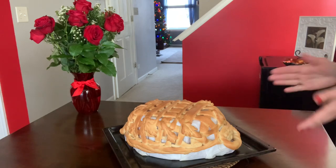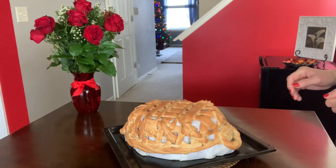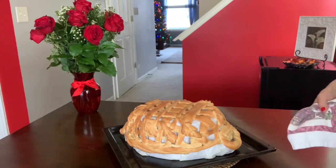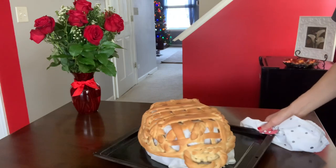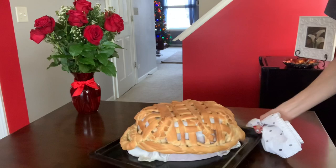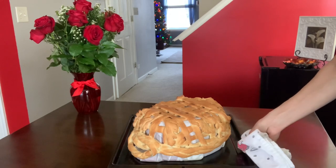Wow, look at this beautiful basket — it's baked! It looks gorgeous. It was baking for about 35 minutes and it looks wonderful. I love how everything is so nicely baked. It's very warm — look at this beauty, it's gorgeous!